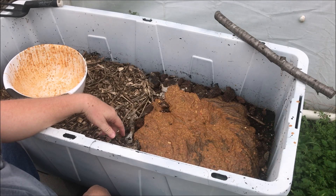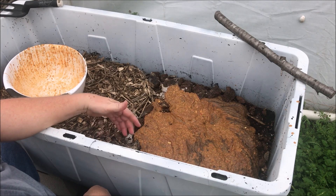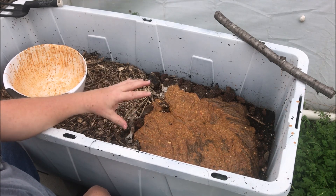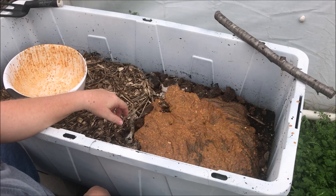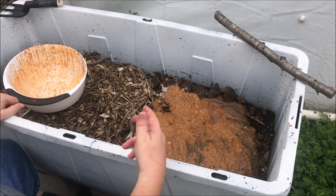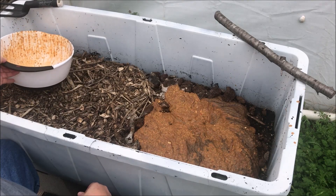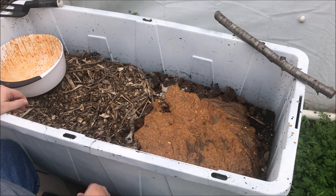Normally we feed all this stuff to the chickens or the goats, but we've got spring just around the corner, so I wanted to give this some time to start breaking down and get the worms to start producing compost — worm castings — again.